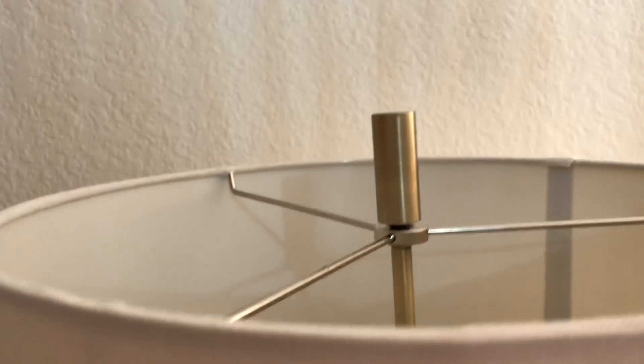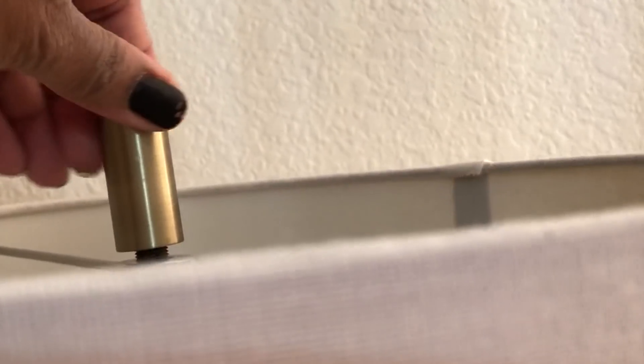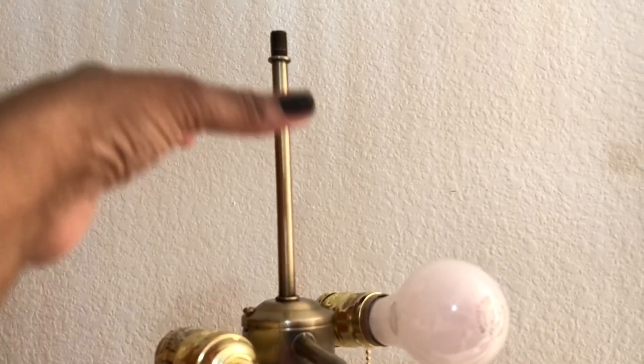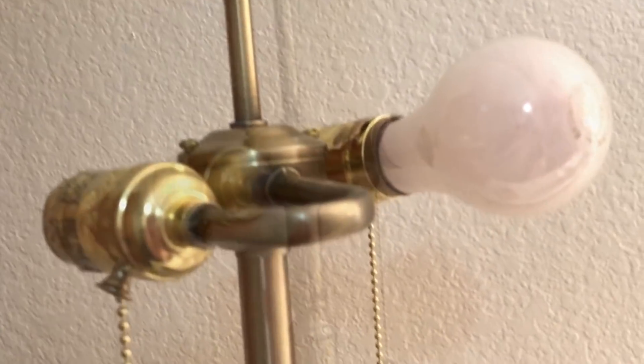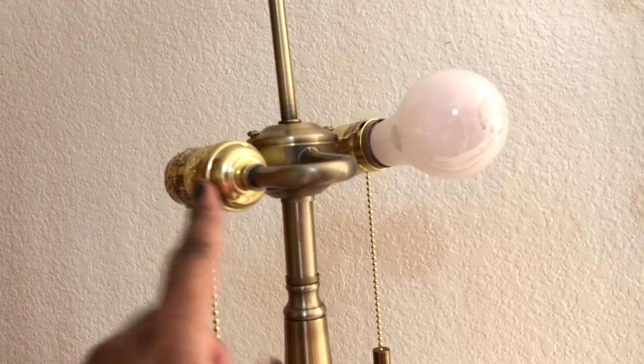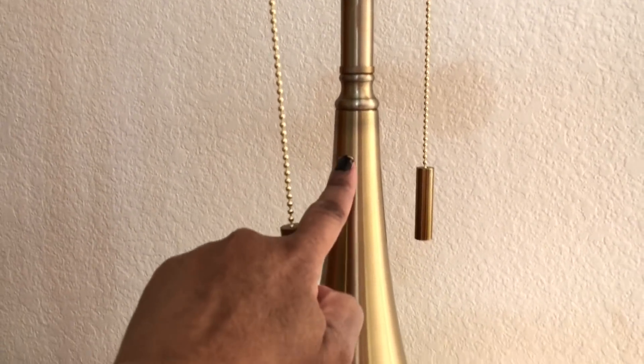With your lamp you have a few components that you need to know. You have the finial, which is the little decal that sits at the top of your lamp and it is removable. Then you have your lampshade, which comes in various sizes, various shapes, and many colors and textures. You have the harp, which sits up and holds the shade, then your socket, your switch, the lamp neck, and the lamp base.